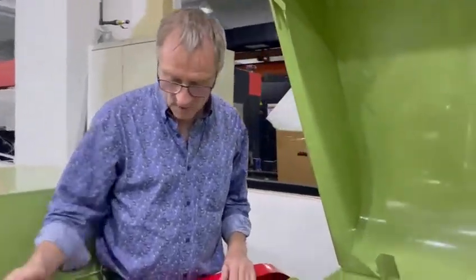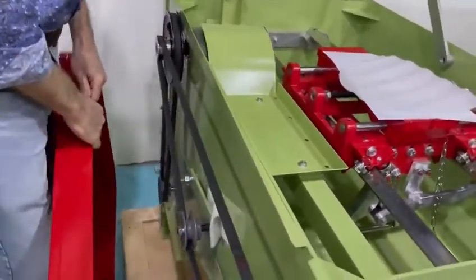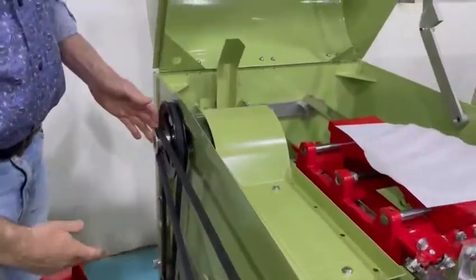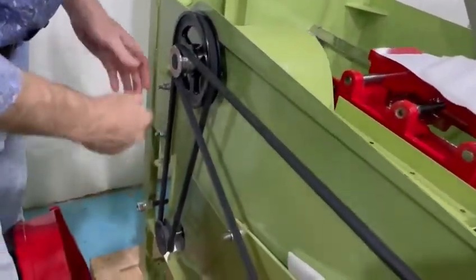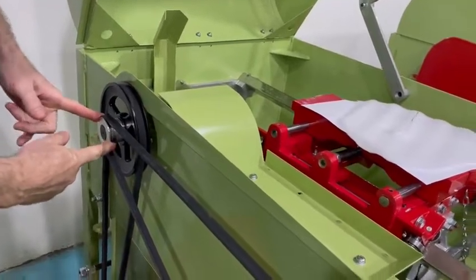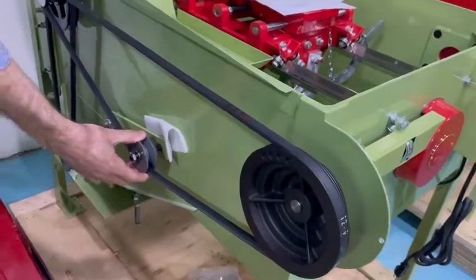So on our saws here, I'm going to lift this belt guard off. We have the nice lift-off hinge that makes it really handy. Basically what you've got is your motor pulley, arbor pulley, feed pulley, your step pulley in the front, and an idler pulley.